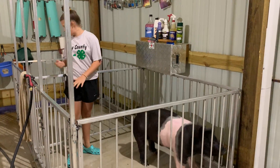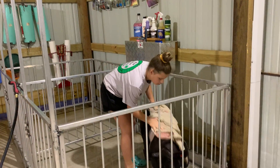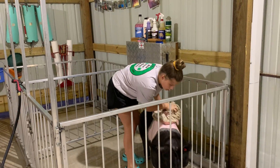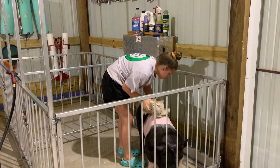The next step is to dry them with a towel. You want to really get them dry so when you put on the next step, it won't go away.